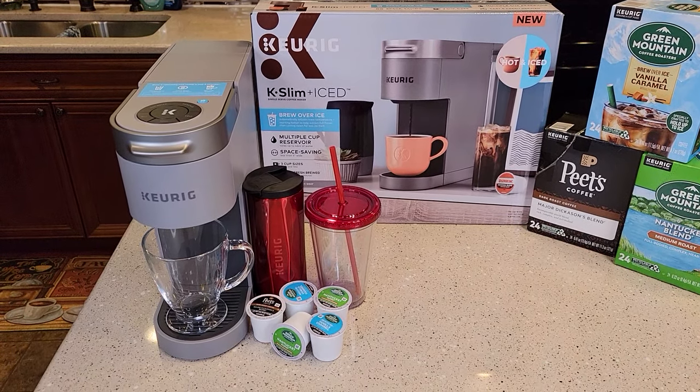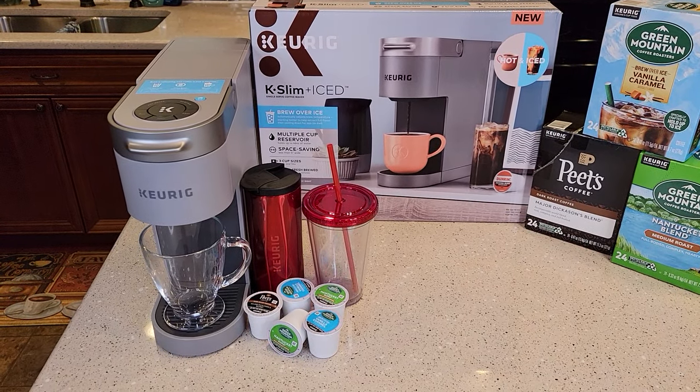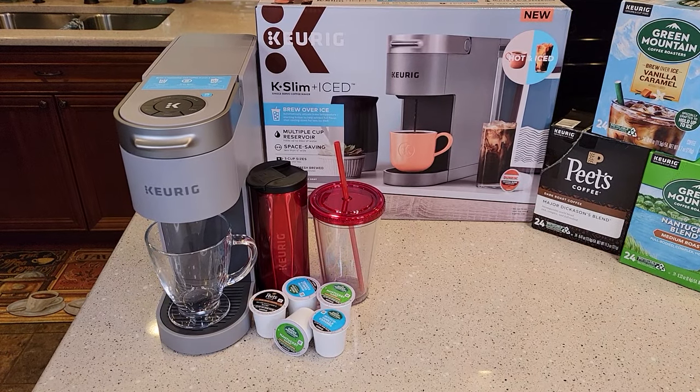Hello everyone, this is Just a Dad. Today I'm going to be doing a detailed review on the Keurig K-Slim Plus Ice.